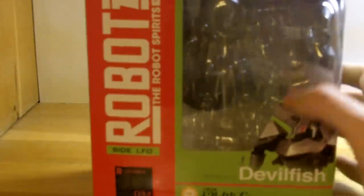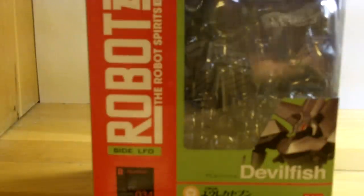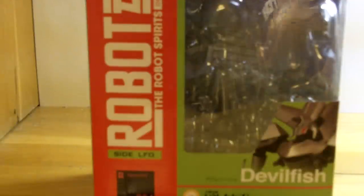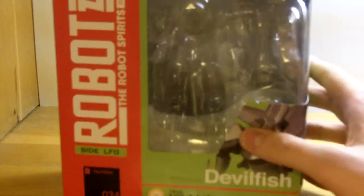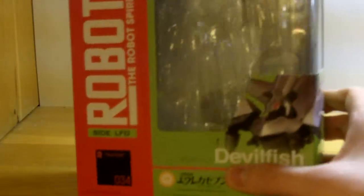So, into the box — it's your typical Robot Damashi red stripe. The face of the box is green, as opposed to the black of the Lancelot Albion, so I have to wonder if different Robot series have different colors. Nice window on the top and on the front, wraps around the side. Picture of the Devilfish right here. This is the 34th in the series.